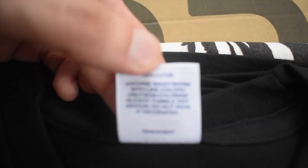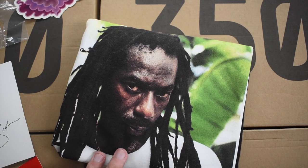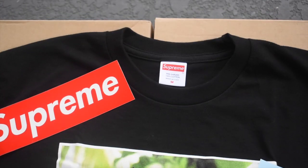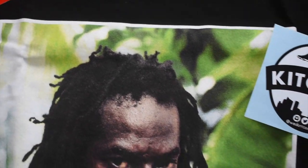Let me go ahead and unfold this and let's get into it. Here it is, the unfolded tee itself. As you guys can see the tag right there — just wanted to show you guys the quality of it.